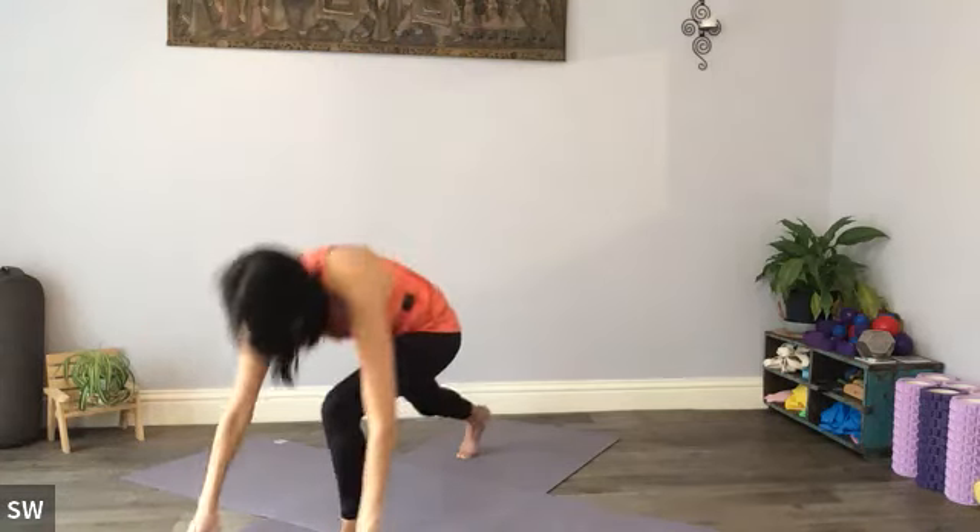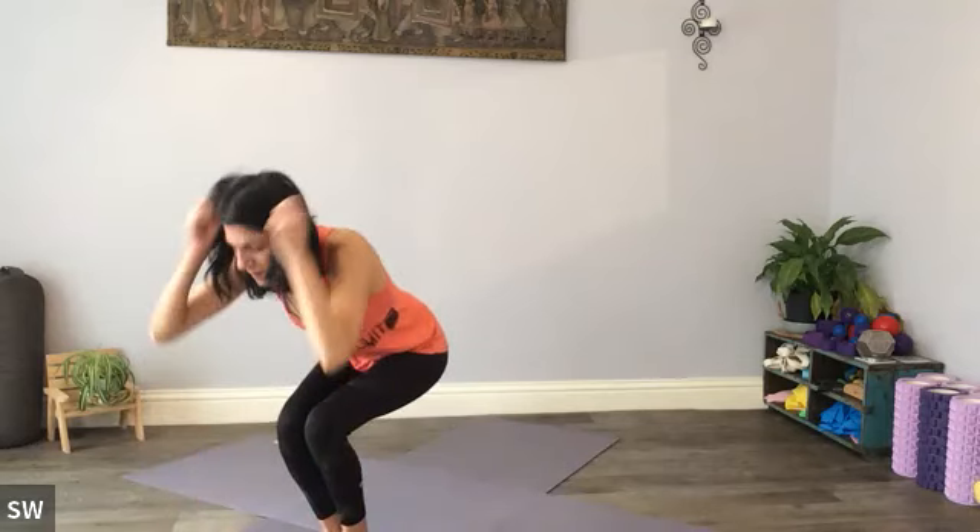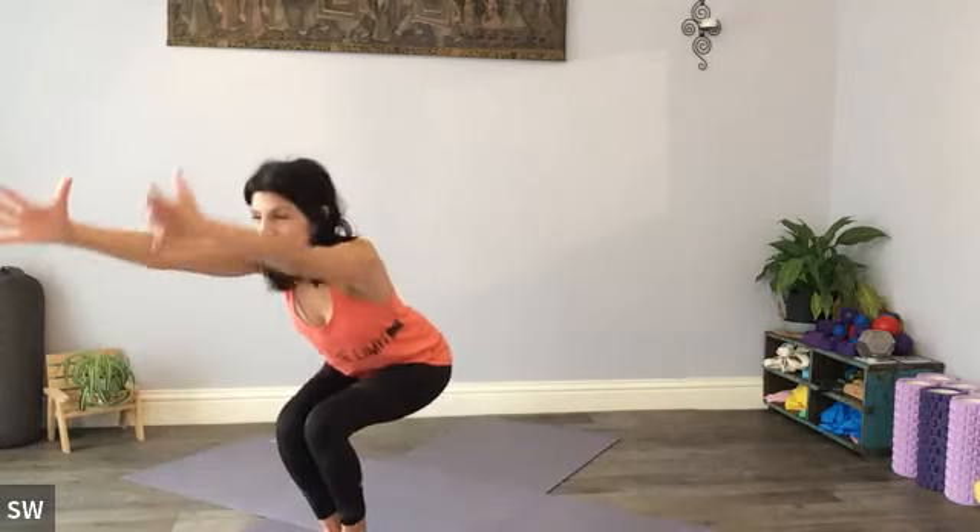Hands to the floor, lightly step your left foot forward. Big toes together, knees together, weight back into the heels. Scoop the arms up and press into the heels — slowly drilling holes in the floor — overhead, hands meet and return.